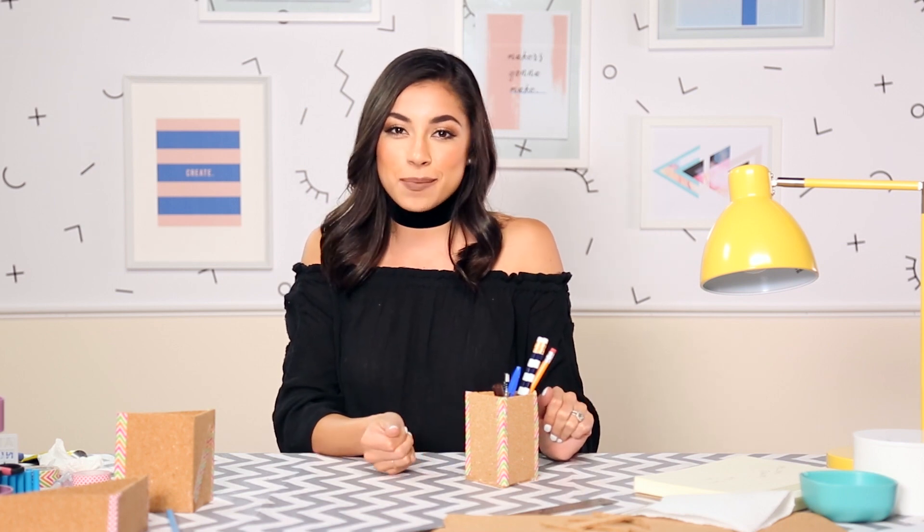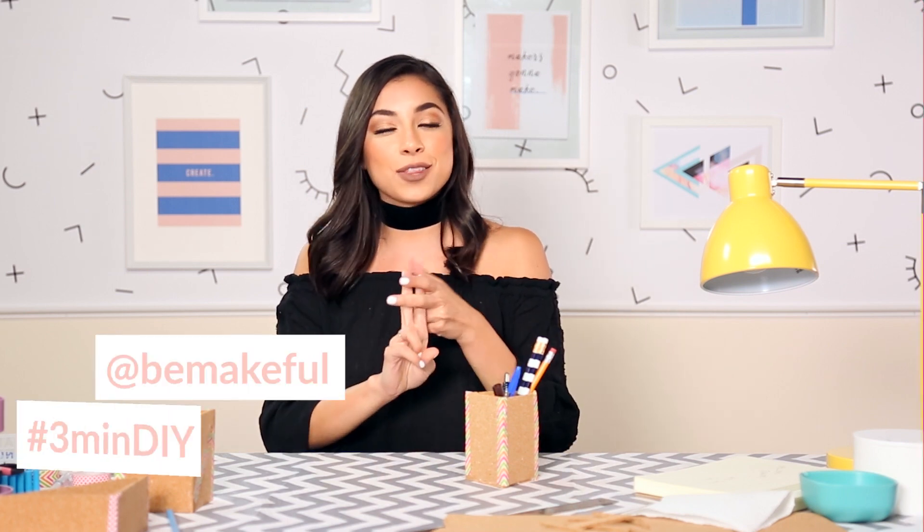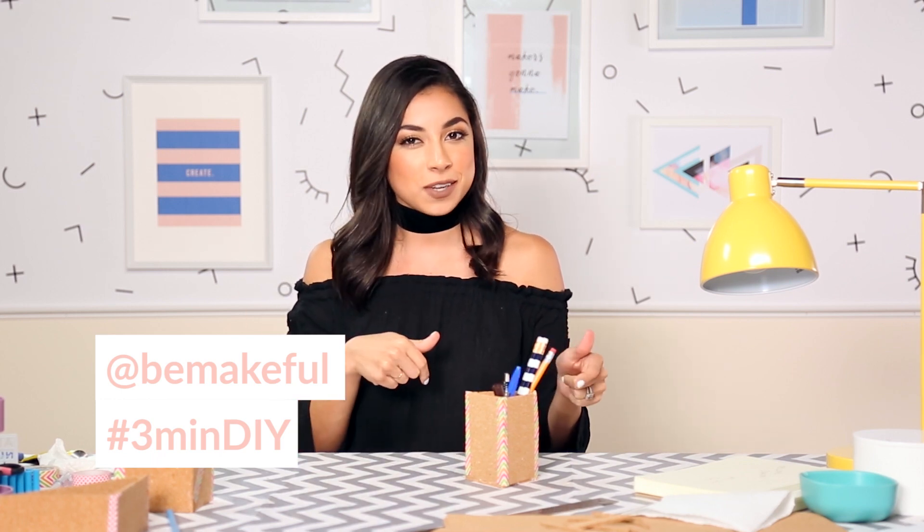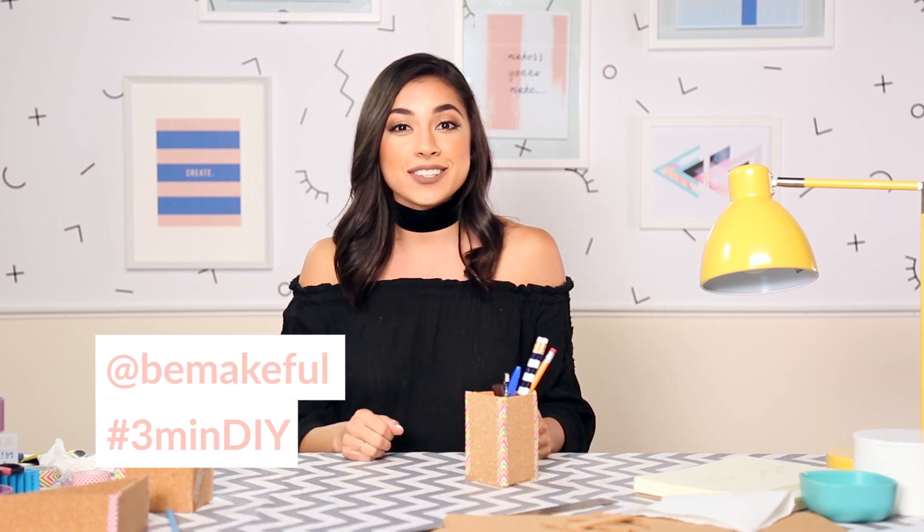If you do recreate this, please show me on Twitter or Instagram at bemakeful and use the hashtag 3minDIY. Subscribe if you're new here and check out all the social media down below. I hope you guys enjoyed this DIY and I'll see you guys soon. Peace out Girl Scout! Bye!